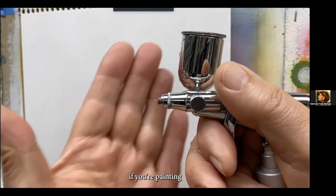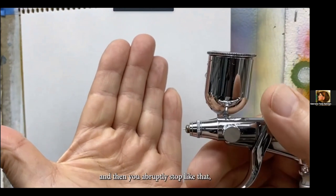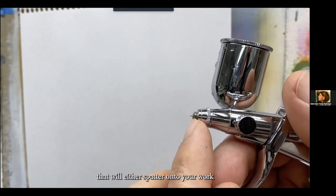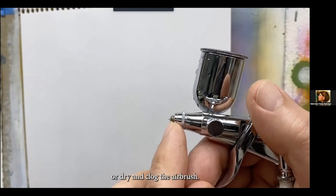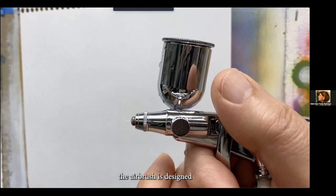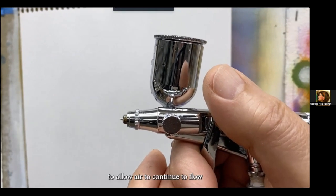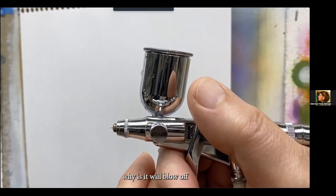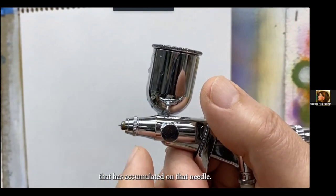If you're painting, pulling the trigger back, laying in color, and then you abruptly stop, you'll get little bits of paint built up on the needle tip that will either spatter onto your work or dry and clog the airbrush. So the airbrush is designed to allow air to continue to flow even though the paint flow has stopped — this blows off any residue paint that has accumulated on the needle.